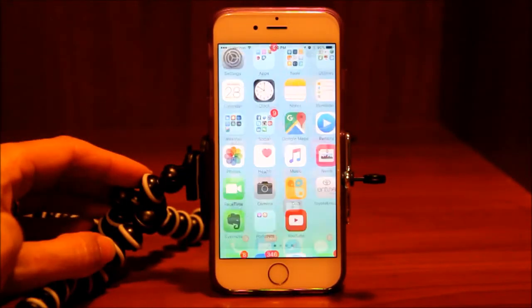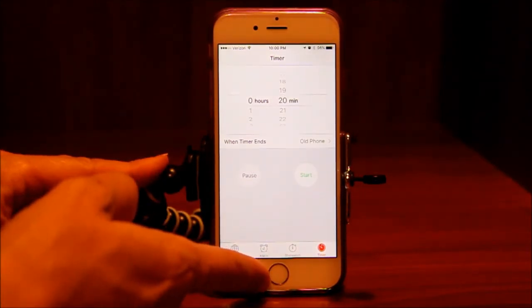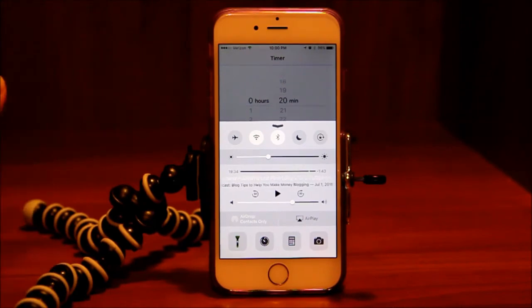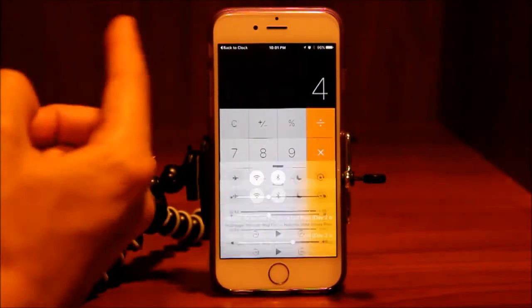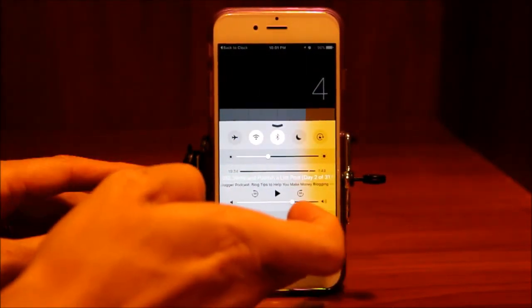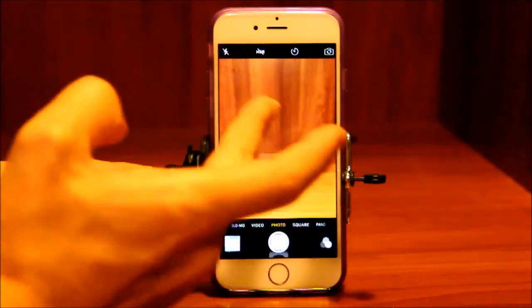We also have the timer. If you want to get to the timer, stopwatch, or your alarm, that's a quick way to get there. Back in the control center, there's the calculator — I use that one a ton. Instead of shuffling through my apps trying to find the calculator, just one swipe up and hit the calculator. And there's also your camera, so if you want to get to the camera really quickly, you can open it right from the control center.